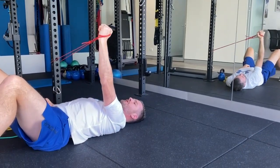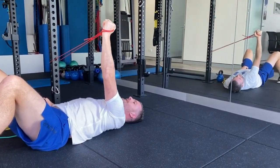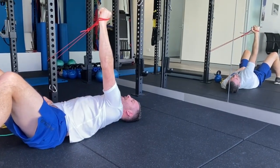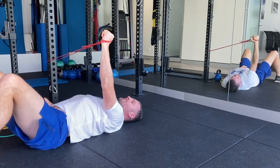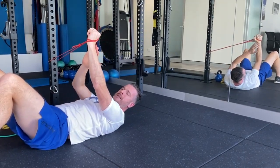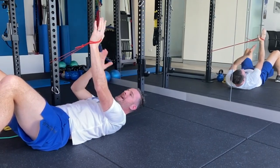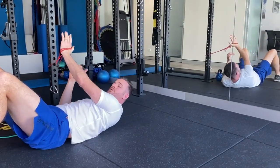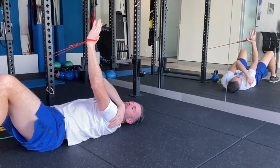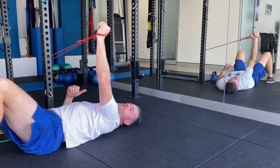From this position I can do my scapular press — forward using my serratus anterior, trying to gain some protraction, then slowly into retraction, and the whole time trying to maintain a solid position with my hand directly over my shoulder. That band is trying to pull me inward, so I'm working quite hard on my delt but also my lateral rotators to create lateral rotation through that movement.